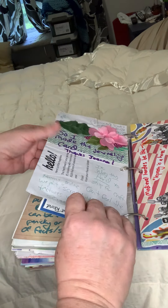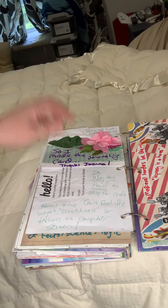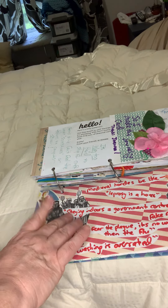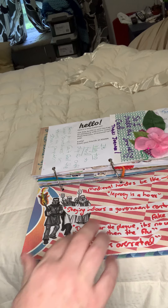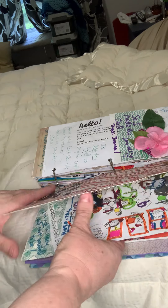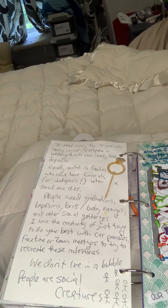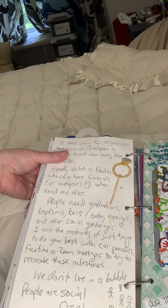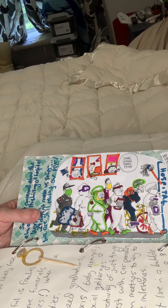I wrote about the FDA a little bit. I got this from Joann's — they sent it as a little thank you, and I'm entertained by it. I made some copies of a cartoon about 'many evil hordes' — like 'leprosy is a hoax,' 'staying indoors is government control,' 'don't fear the plague, it's not worse than the flu.' I like the people who are protesting — that whole weirdness. I feel sorry for people who are losing their wedding deposits and things like that.